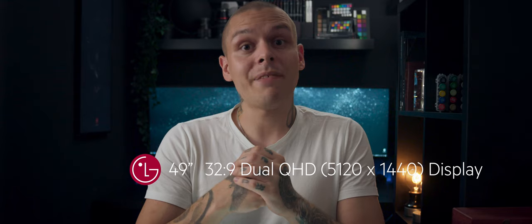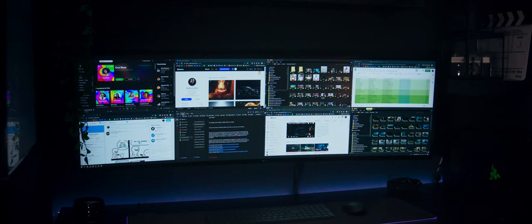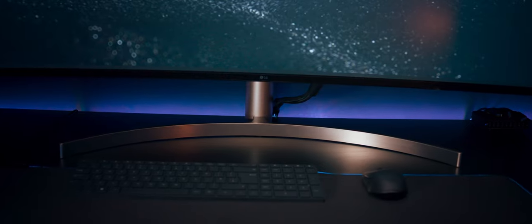That big monitor I flashed in several of my videos — LG approached me and offered to try out their new 49-inch 5K ultra-wide monitor. I'll be honest: outside of this situation I would probably never consider an ultra-wide and curved monitor, because both ultra-wide and curved scared me — until I tried it.